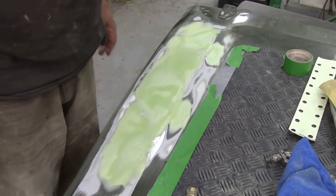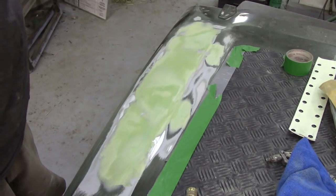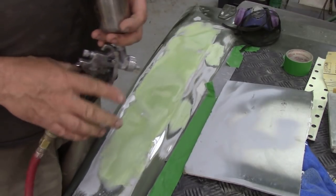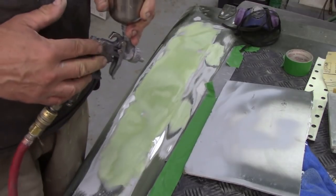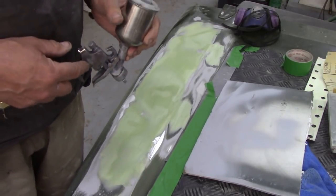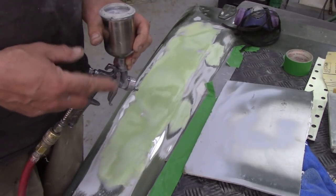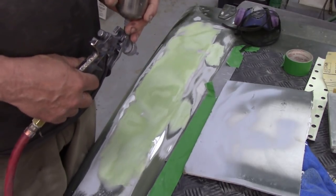We're finished with our block sander now, so let me go and get some paint ready. I've got the polyester spraying filler in a small touch-up gun. In my opinion the best is a high volume low pressure gun - these are relatively cheap off Amazon or eBay. Get a stainless steel top, not a plastic one. The downside is you can't get parts for it - they seem to be throw-away.